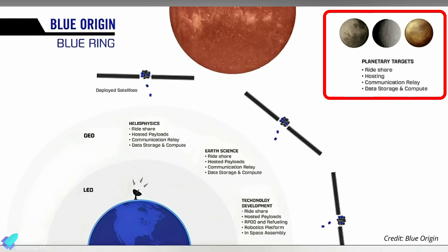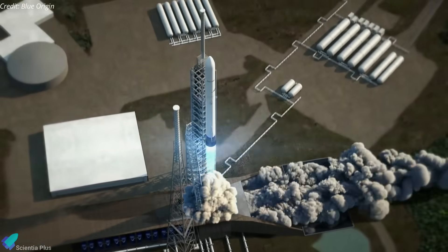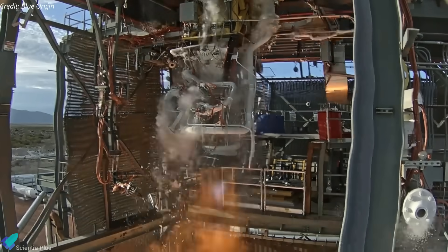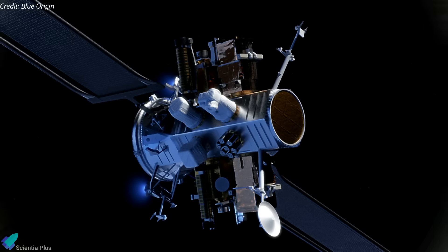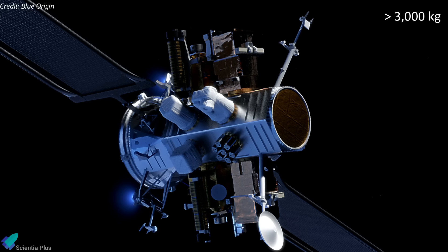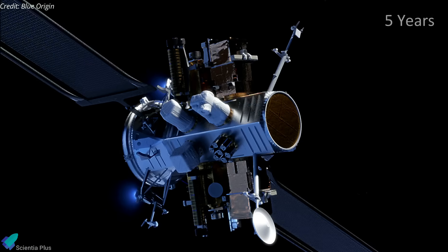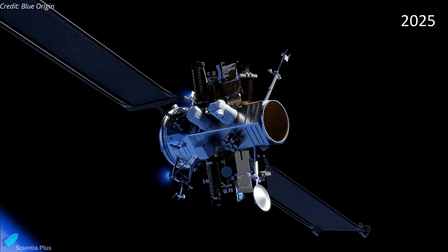The spacecraft can even extend its service to the cislunar region and beyond. The platform consists of a core structure housing a hybrid solar electric and chemical propulsion system, two roll-out solar arrays, and spacecraft attachment points. When stowed, it will be able to fly with any launcher with a 5.4-meter-wide fairing. Blue Origin stated that the engines will not be repurposed from the current BE-3, BE-4, or BE-7 engine lines. The platform can host payloads of more than 3,000 kilograms and provides unprecedented delta-V capabilities and mission flexibility. Blue Ring is designed to operate for five years in space and will serve both commercial and government customers, with Blue Origin planning to launch the platform as early as 2025.